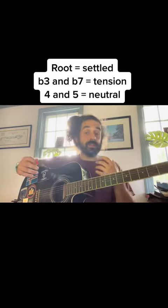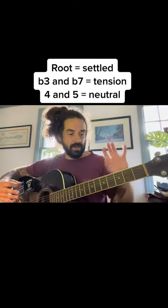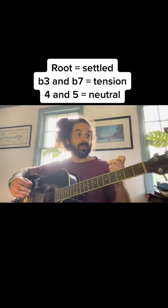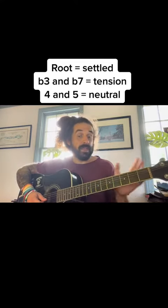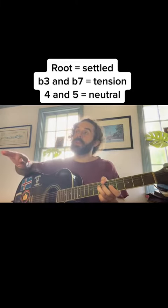We touch on all of this in the course — if anybody's interested, we're actually launching it July 18th. Another thing to be careful of: try not to bend the root note. You can give a little inflection bend on either one of those tension notes, but when you get to that root note, you want that to just sail.